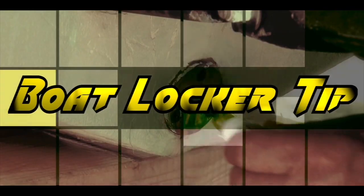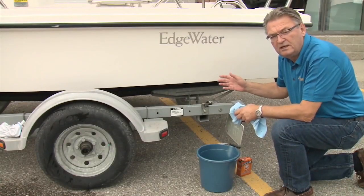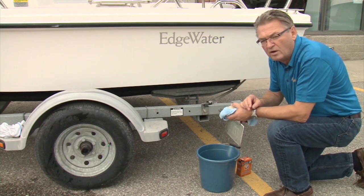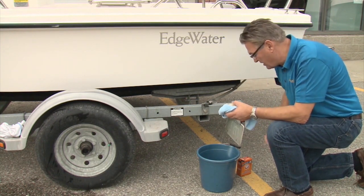Here's another BoatLocker tip. For some quick clean-ups on your boat, especially when you're in the water or around the water, you can try these environmentally friendly clean-up methods.